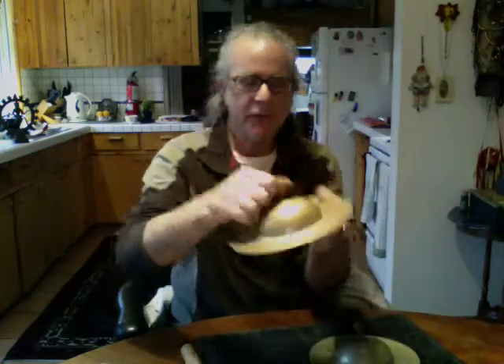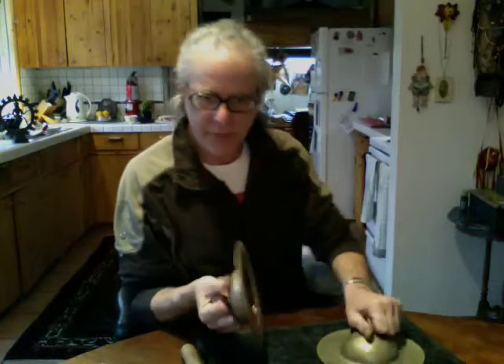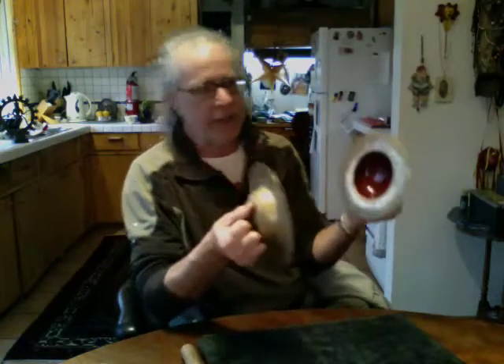This style, where you see the fully rounded dome, that's for what they call ceremonies with wrathful deities — when you have an active principle, when you are calling on the aid of some deity who is armed, and you want their help.